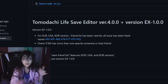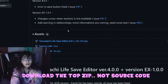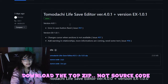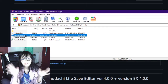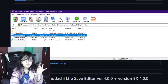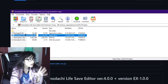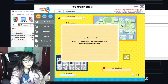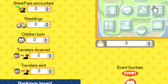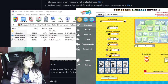Go to their GitHub — I'll leave a link in the description — and it's going to give you the Tomodachi Life Save Editor zip download. That's the one you want. I already downloaded it and have the save editing application. After you download the zip, open it and double-click the exe. You don't really have to extract it, but you can if you want.